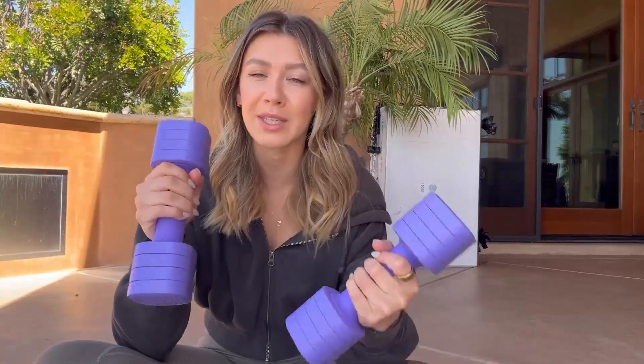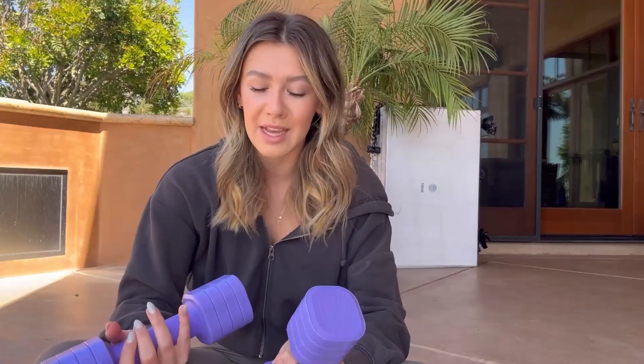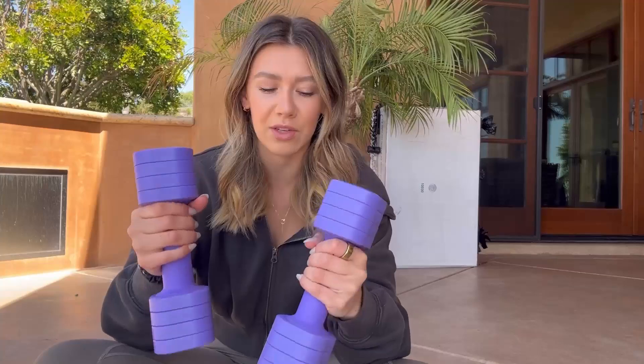I just got this pair of adjustable dumbbells — these are gonna be so great if you're starting off on getting exercise with weights and you don't know exactly what to do or how to do it. Smaller weights are gonna be so helpful for that. These come in four different colors; I have the purple ones, but they also have blue, pink, and black. They're specifically designed for women. You can change the weight from two pounds to five pounds, so if you're just getting started it's gonna be great, or if you're doing HIIT workouts where you want lighter weights, they're also gonna be amazing.